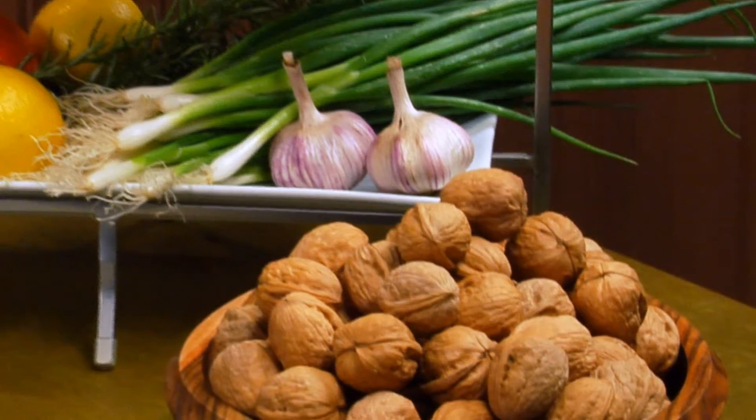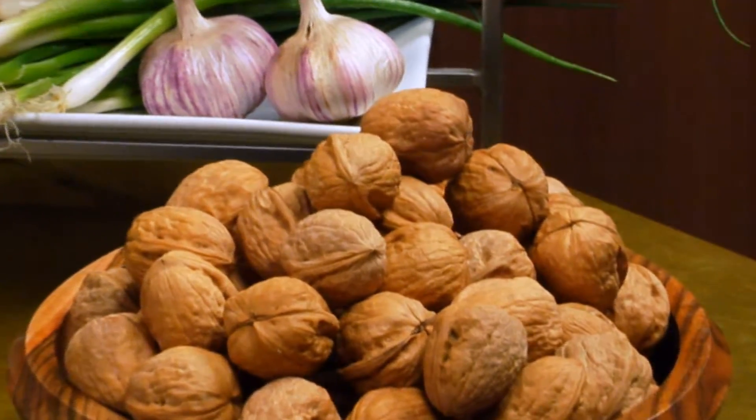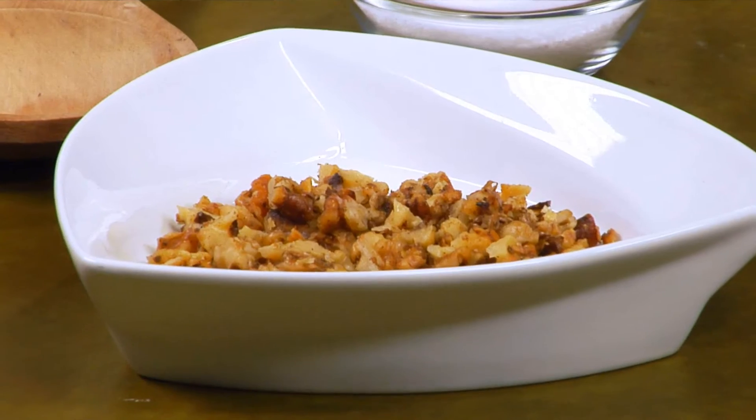Let's face it, healthy foods have to be yummy, they have to be tasty. When you use walnuts in what you're cooking, you're adding an incredible amount of texture and crunch and what I call the yum factor. The yum factor is when you've got great taste and great nutrition all rolled together in one. So the walnut, to me, is the groovy nut and the yummy nut.